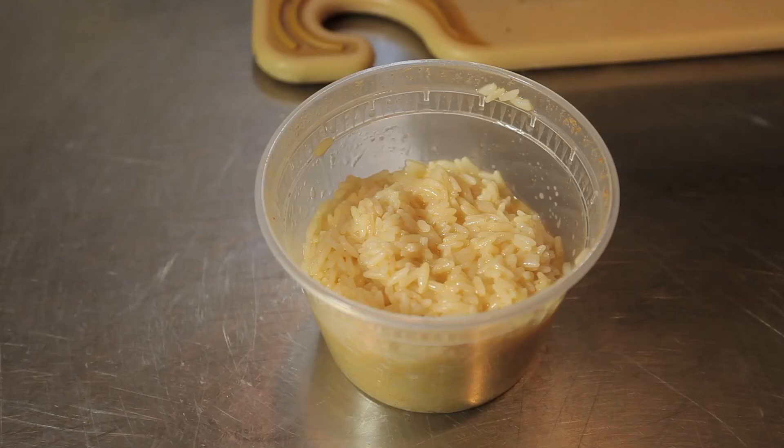Hi, my name is Chef Ben Diaz and today I'm going to show you how to make Indian style rice in a microwave. It's a great simple way to make your rice really quick and fast and effective.